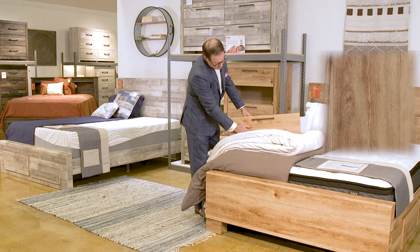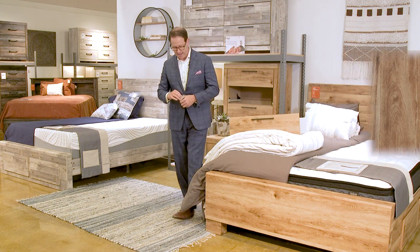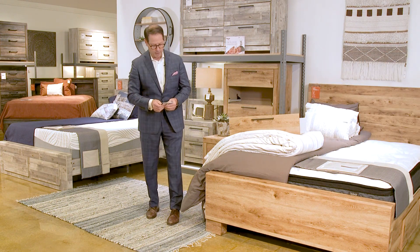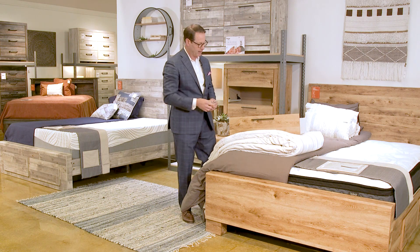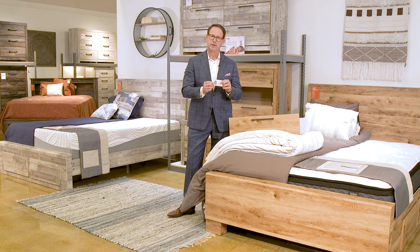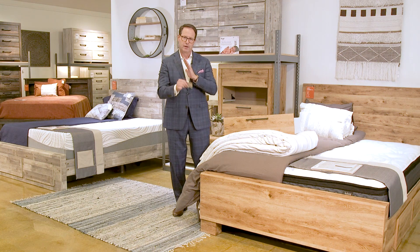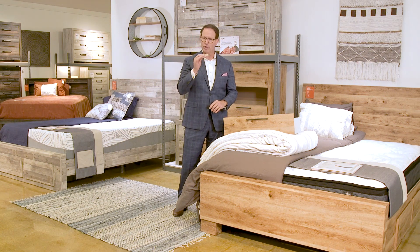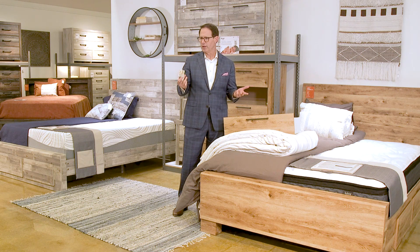The other thing customers ask is about this finish — it has a texture to it, you can feel it. I'm pulling out my wallet because I use a driver's license to explain this finish. When they take your picture, that's a photograph — it's paper — but what do they do to it? They laminate it.